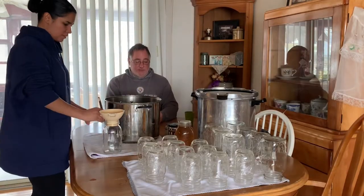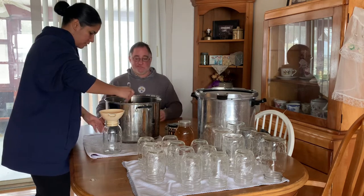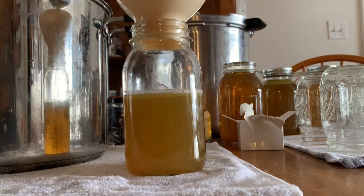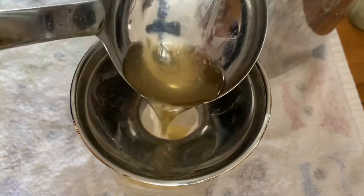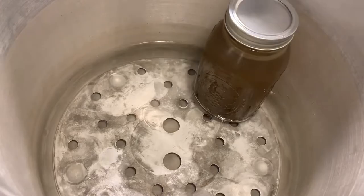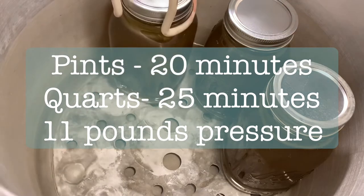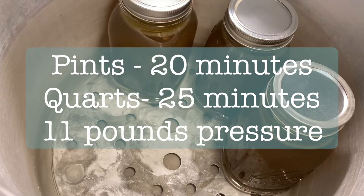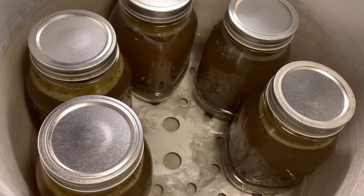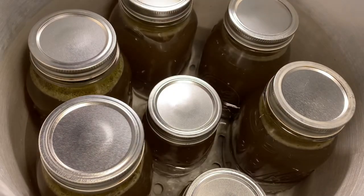Now we start the process of ladling our jars. There's my husband making his cameo appearance. I'm going to assume that you guys know how to pressure can, so as we go through this, I'm just going to be giving you guys the pounds of pressure and the amount of time that you need. Now we can add our jars to the canner. If you're using pints, you can process them at 11 pounds of pressure for 20 minutes. If you are using quarts, it is 25 minutes at 11 pounds of pressure. I am actually going to be using both quarts and pints and maximizing the time at 25 minutes at 11 pounds of pressure.